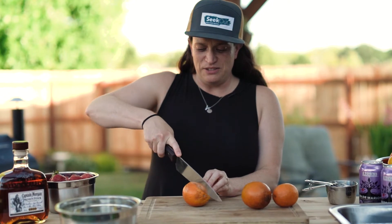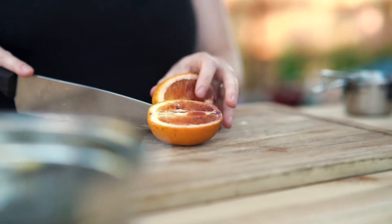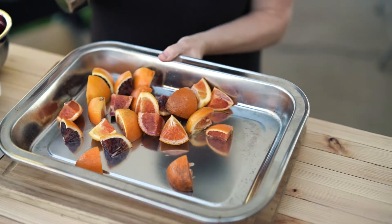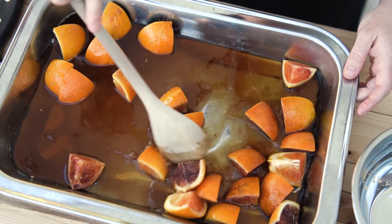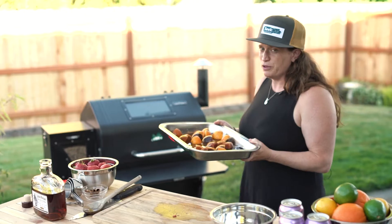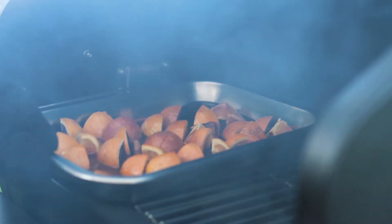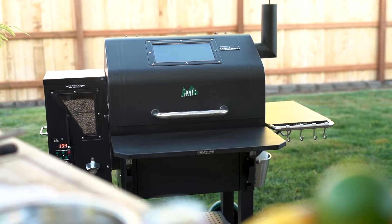The first thing we're going to do is slice our blood oranges and add them to a pan with rum, cinnamon sticks, and brown sugar. With our grill at 150 degrees, we're going to throw this on there while we prep the rest of our sangria. It's got some good smoke for you — you'll want to let it sit for about 45 minutes.